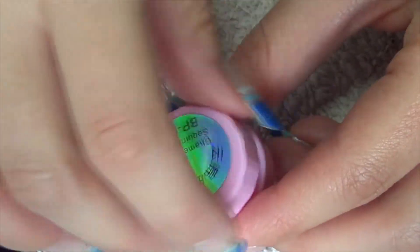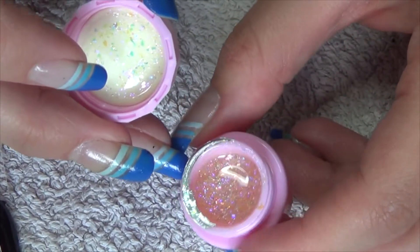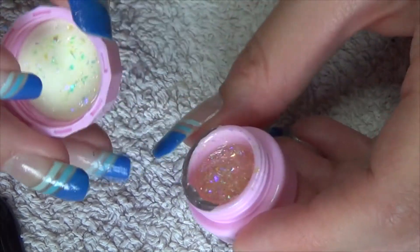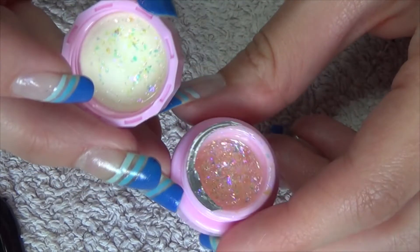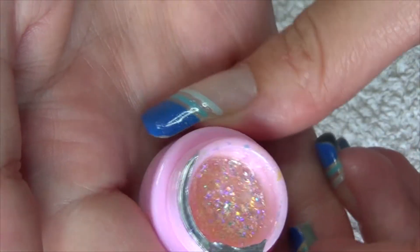It comes in this cute little pink tub. It was sealed when I got it — if you watched my overall haul from them you'll see that it was sealed and I just opened it up. Inside you can see it is like mylar pieces and it's in a gel.